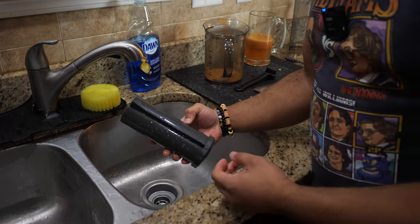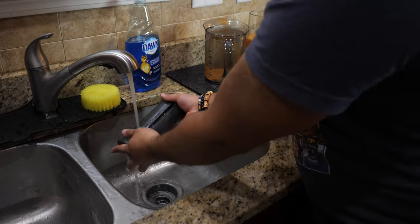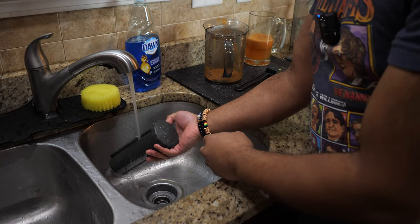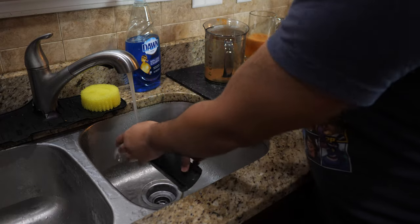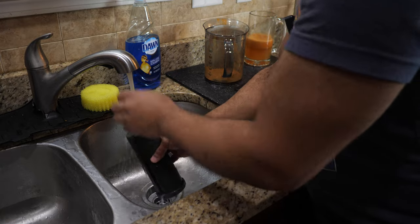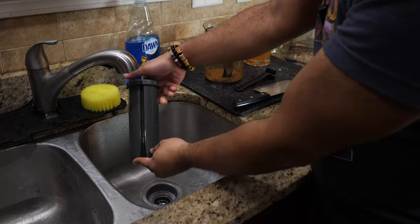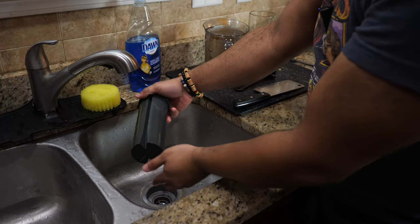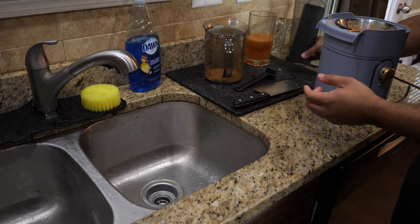Next, we got this plunger. This never really gets too dirty because it doesn't have a lot of crevices where the pulp can get in, besides this groove right here that you line up with the machine in order to push your food down. But this also just needs a little rinse and it's good as new — no worries with that.